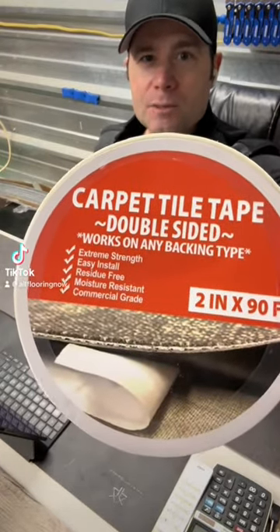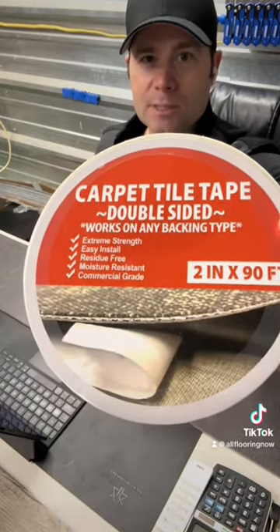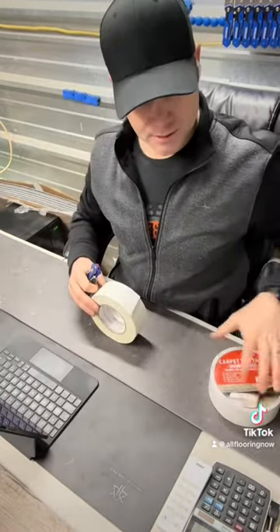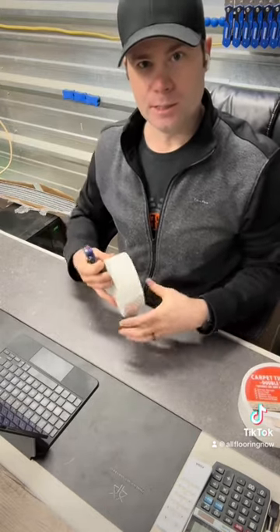Carpet tile tape by All Flooring — it's a double-sided tape great for indoor/outdoor rugs, installing carpet tiles, or vinyl plank in your home or office. I'm just going to show you on some vinyl here how easy it is to use.